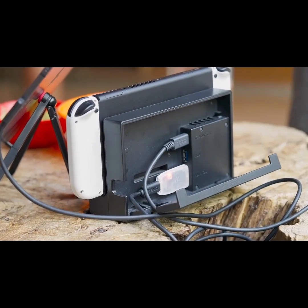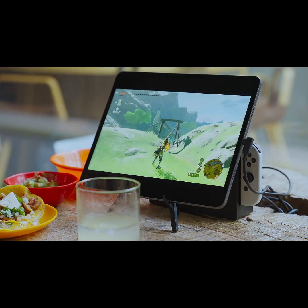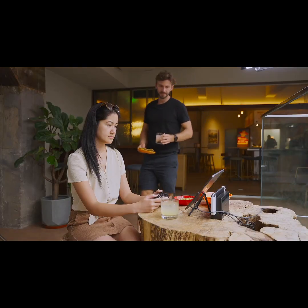Introducing the Shadowcast 2 — now with USB 3.0, full 1080p 60 support, superior audio, and even less latency. So it's more power and still the same size. It's still the tiniest capture card out there.